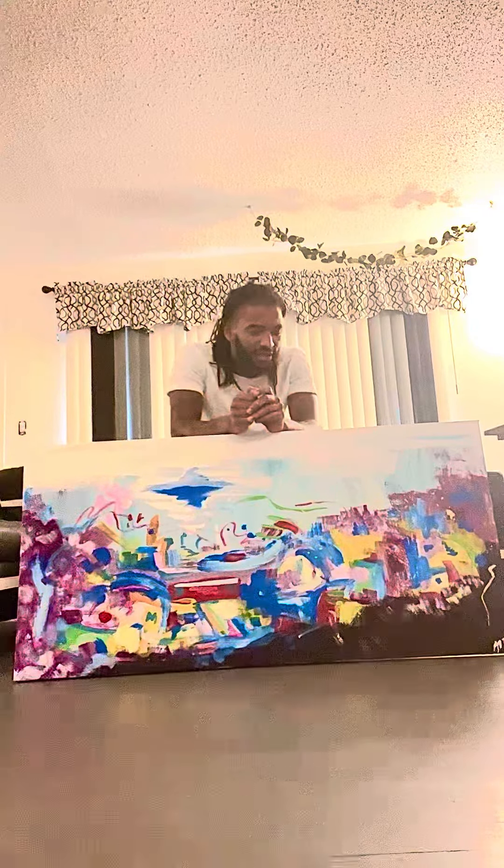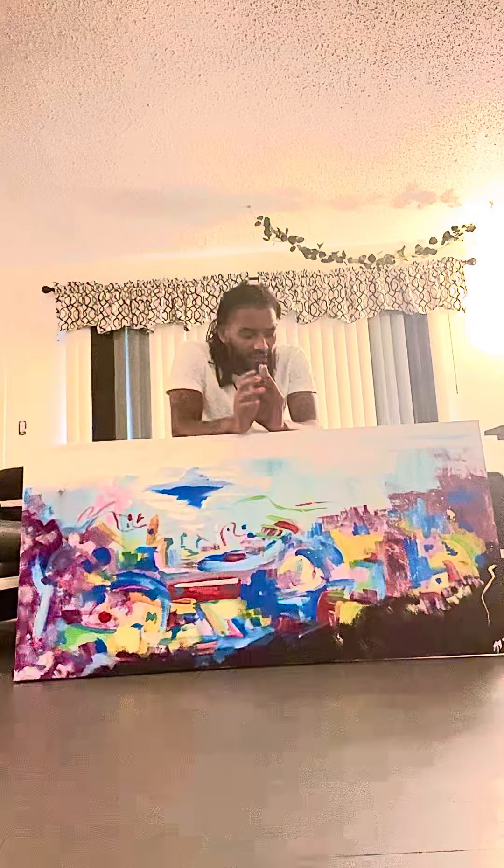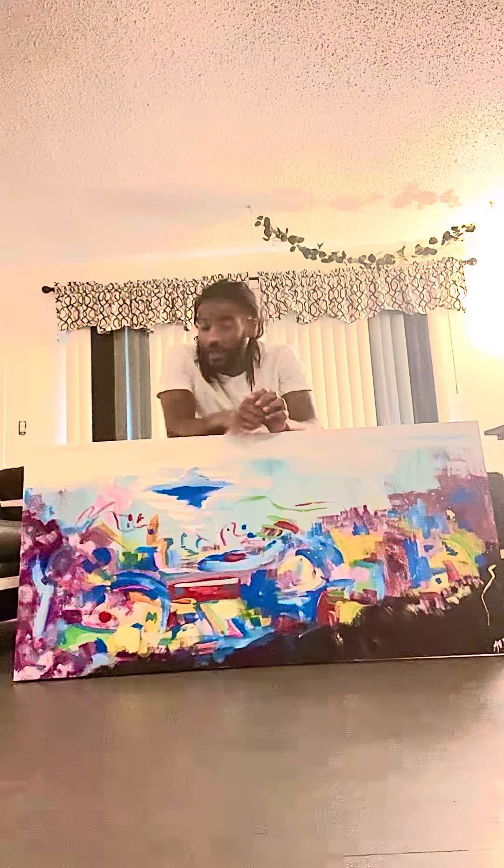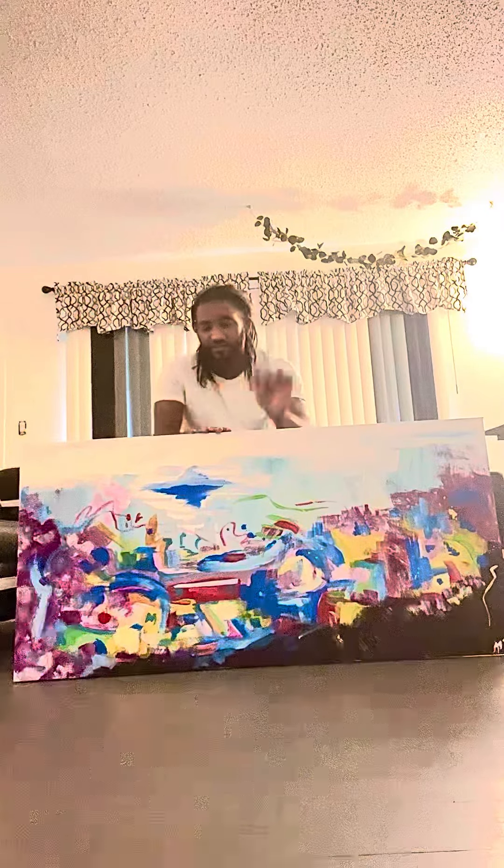I basically said I'm going to let it go, and just whatever color I feel like putting on the canvas is what I put on there. And this is what ended up coming out — the Town of Color.